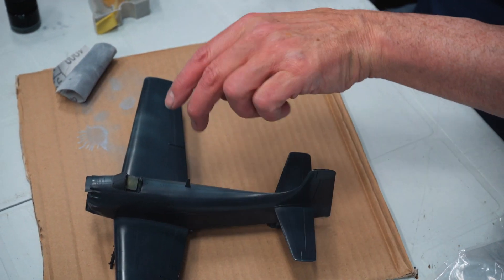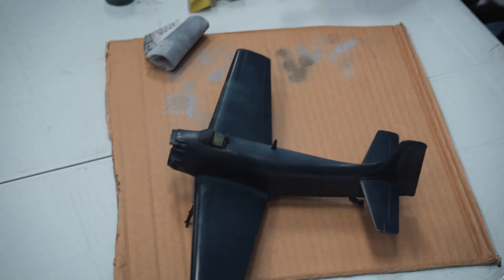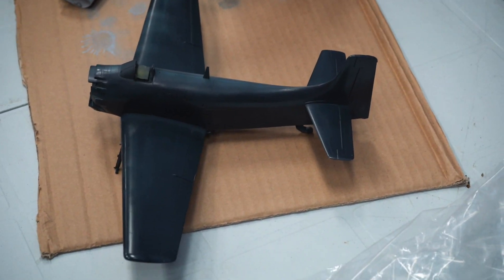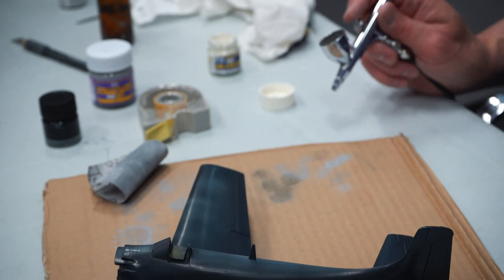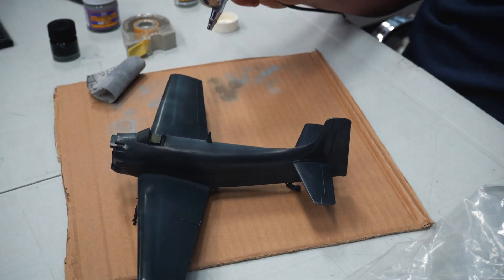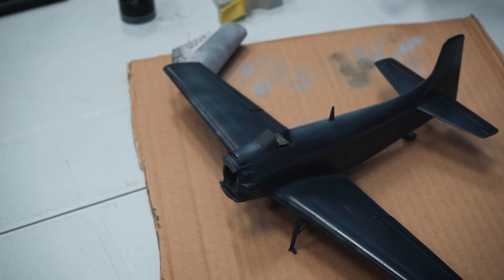This plane moves in this direction, so chipping is going to be mostly on the leading edges. There's a whole science to aircraft panels — panels weather from the inside out, so the outside should be darker. If you want to give natural depth, do the middle of the panel lighter. If you do the middle light and then go back with a heavier coat you'll see the effect. You can see the light playing off it — it's getting highlighted.